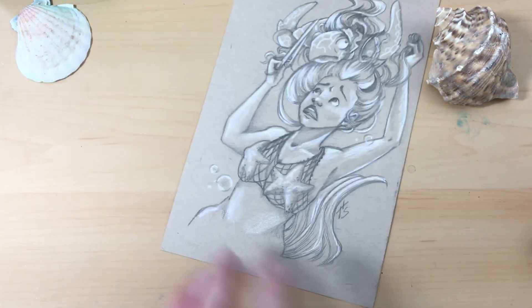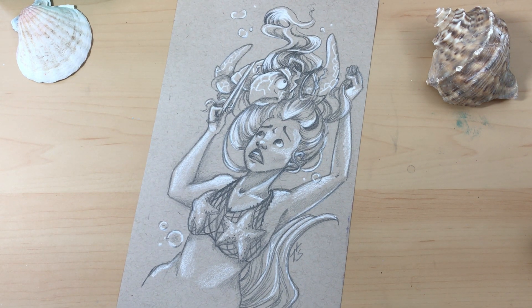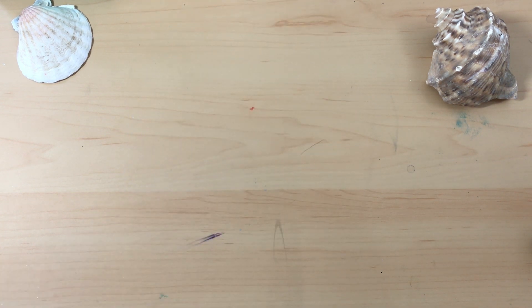Day four I did graphite. I like the concept of this one — I don't know how I came up with it, it just popped into my head. The dangers of having long hair underwater would probably be getting things tangled in it.